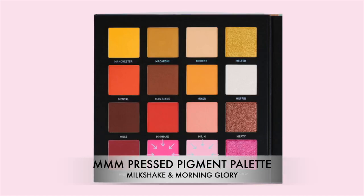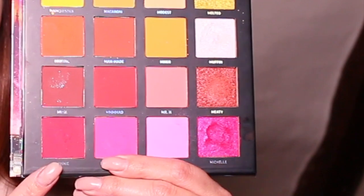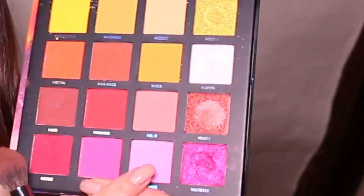I promised we were going to try and create a full look from the Mitchell palette, so I'm taking the color Morning Glory and applying it as my blusher — onto the apples of my cheeks and onto my forehead just to bring the entire look together.